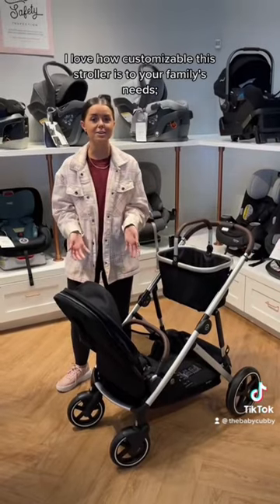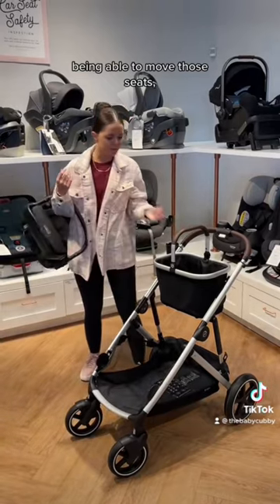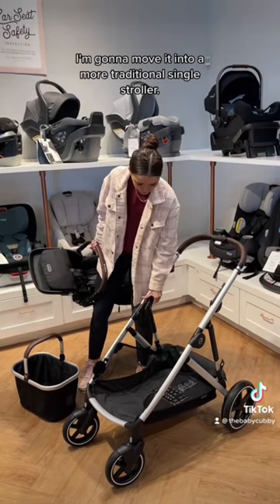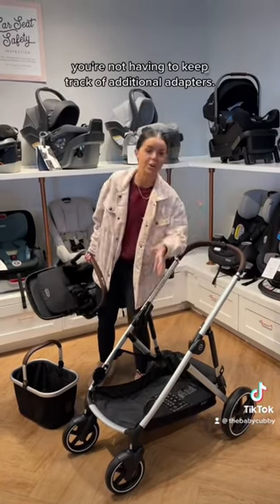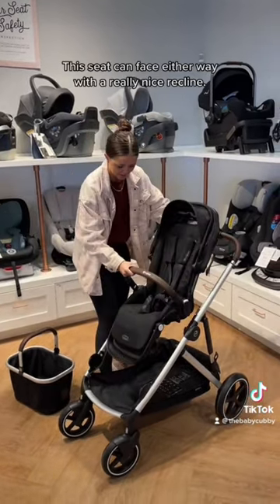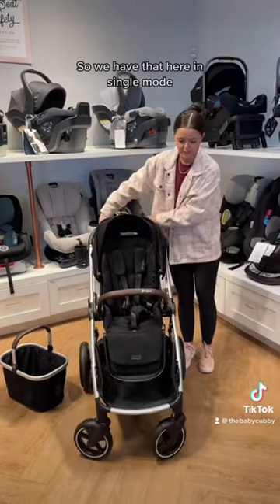I love how customizable this stroller is to your family's needs — being able to move those seats and take the basket off. I'm going to move it into a more traditional single stroller. I love that the adapters are built into the stroller, so you're not having to keep track of additional adapters. This seat can face either way with a really nice recline, and we have that here in single mode.